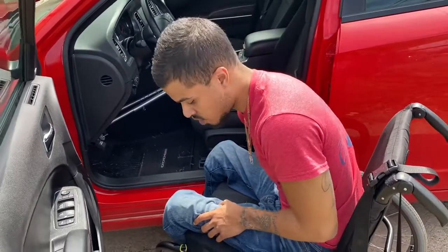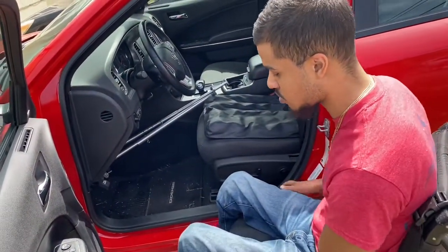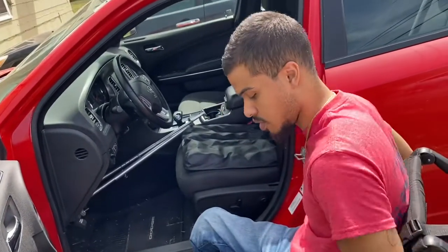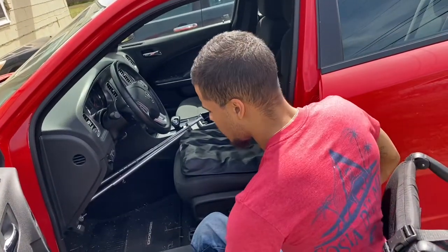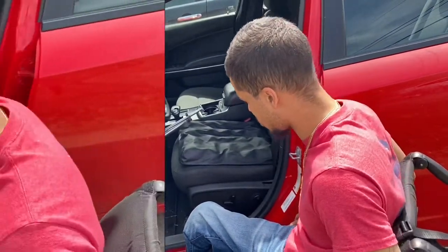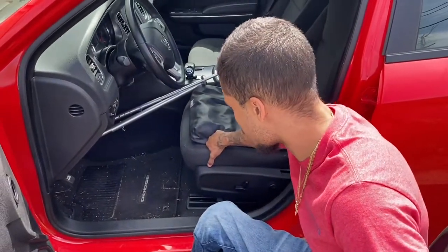I lock both wheels when I do it just so the chair doesn't roll out from under me. Some people do it without locking the wheels, but I like locking the wheels. And I push off the wheel too when I do it instead of pushing off the seat. If you don't lock them, the wheelchair's gonna slide and roll all over the place. I like to just ball my fist up. I got a cushion in the seat, but I like doing the opposite seat actually so it's more firm.